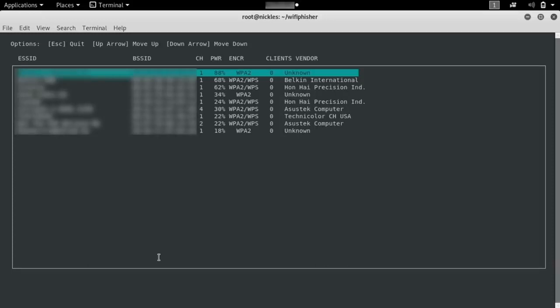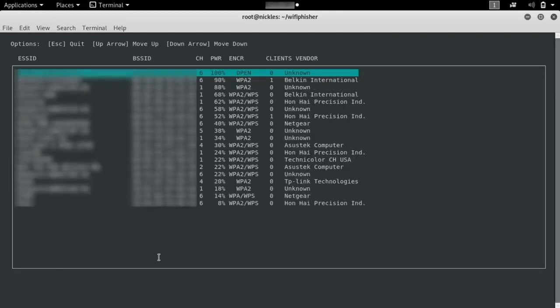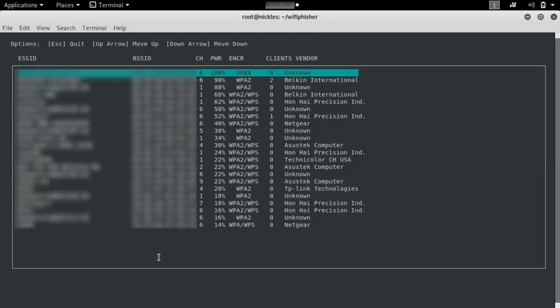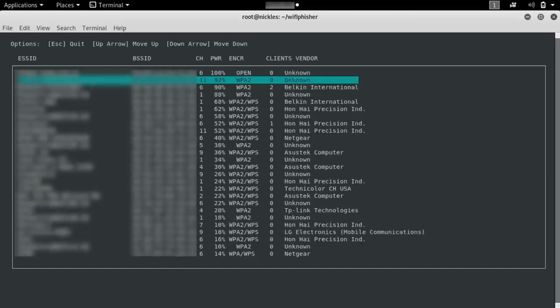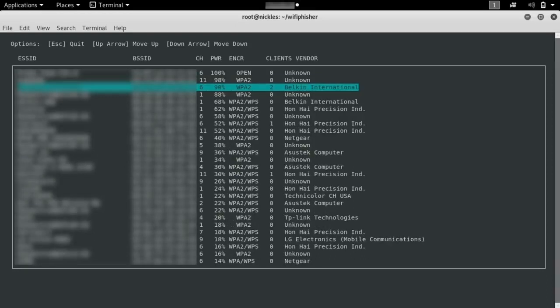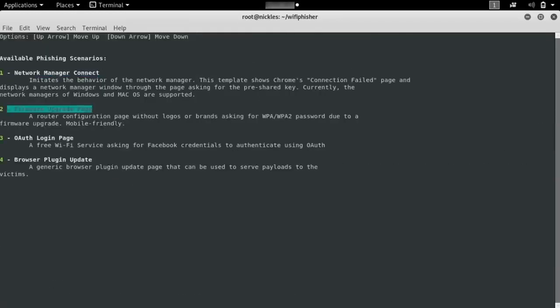We can see some interesting information like the power, so we know which is probably the closest network. If we have a directional Wi-Fi adapter, we can actually point it towards the source of a network we're looking for. I'm going to go ahead and select our test network, which is actually a wireless extender that's currently disconnected from the main network for testing purposes. So even though we'll be attacking this, we're not actually going to be denying anybody access to the Internet.